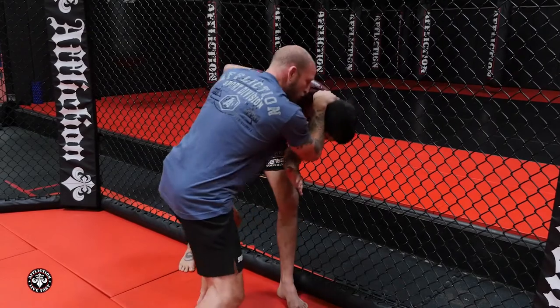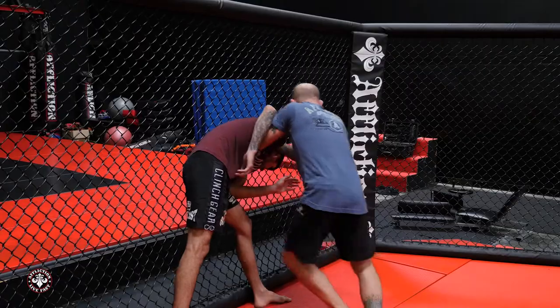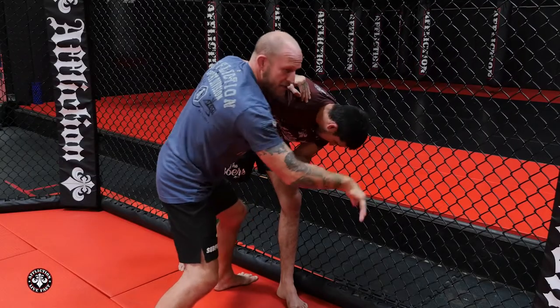I'm going to pull my elbow out and I'm here using good pressure against the fence to land knees, to land elbows, potentially taking down.